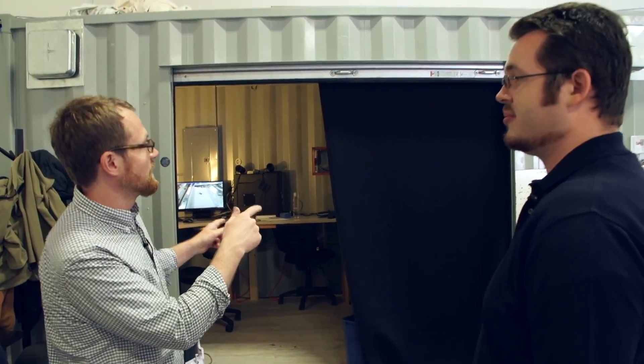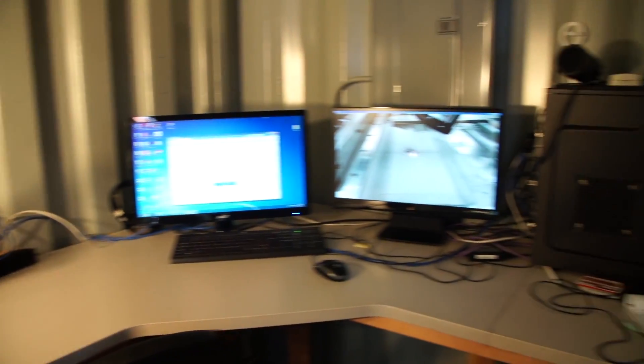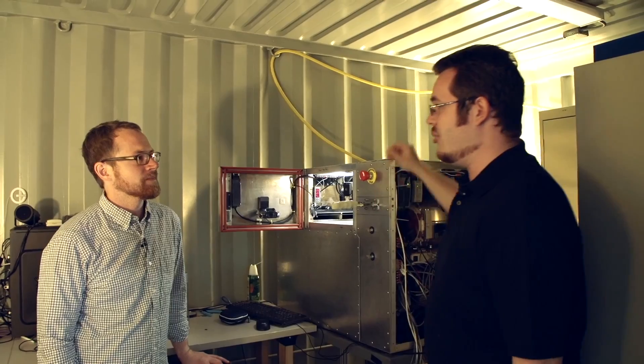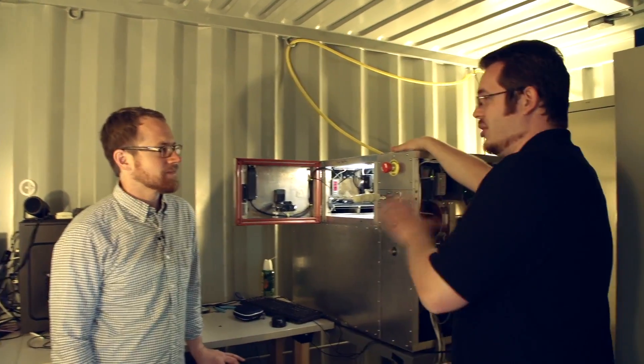So you've got this machine in this big container — why is that? We use a very high power laser in this process. And depending on what we're doing, we want to make sure that everybody is safe. So we can close the system, the container, make sure it's light tight. We've got laser safety goggles and all the other laser safety equipment, so we can run everything safely.